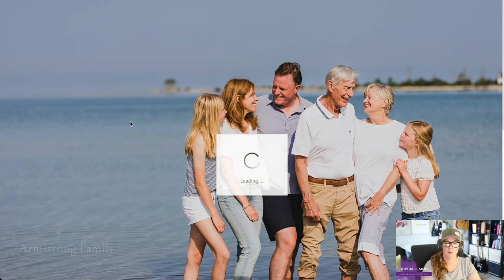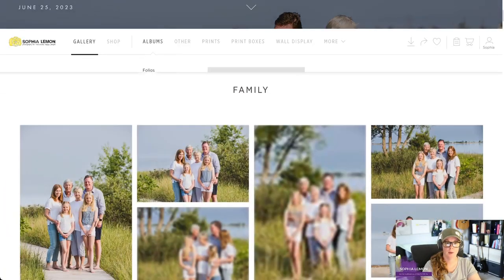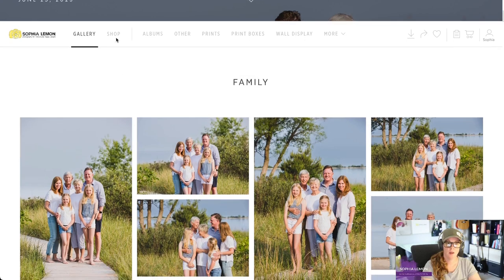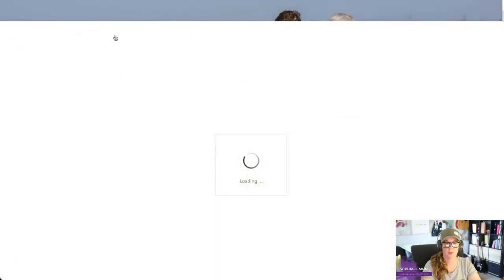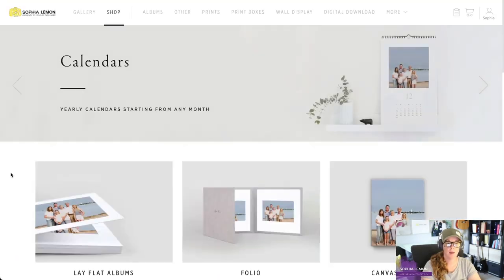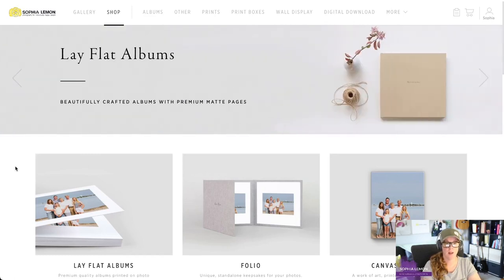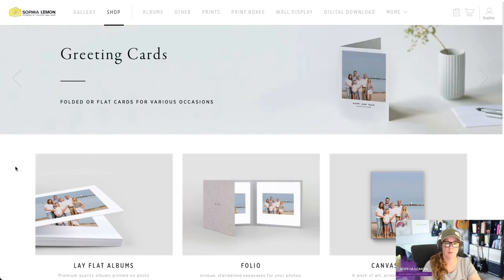We're going to go to the Armstrong Family Gallery and head to the shop. I am showing you these tutorials from my computer. You can create artwork and do all of this from your phone or tablet, but I highly recommend a computer because it's easier. If you're designing from your phone and having trouble, try hopping on a computer.